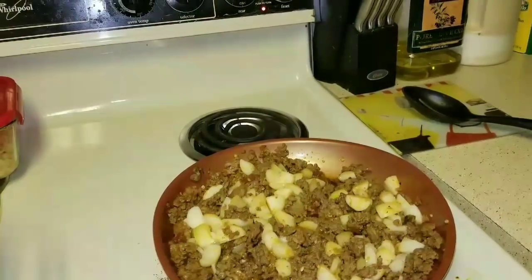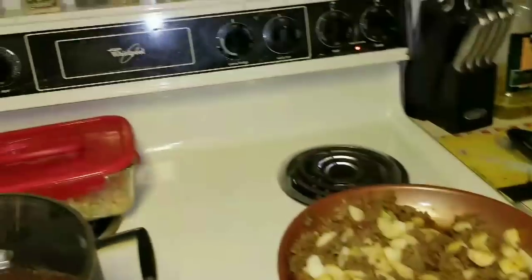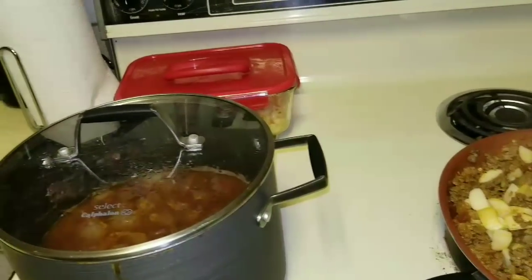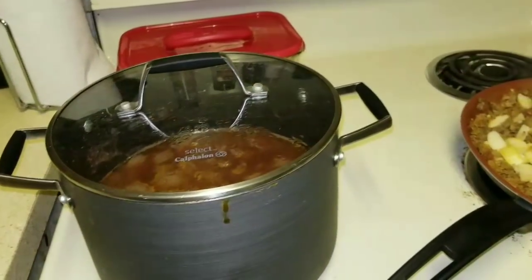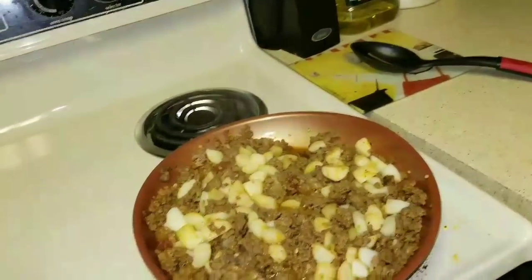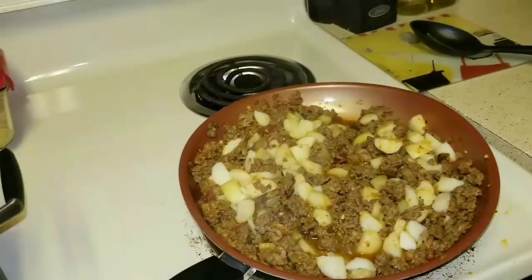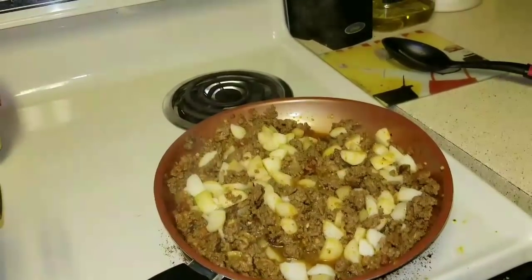Here is my cheap dinner. The ground beef I get at Costco. The can of potatoes is 50 cents, the macaroni was a dollar, and the bag of beans was 88 cents at Walmart — Great Value brand. Once this finishes cooking and the onions get softer, it'll be ready.